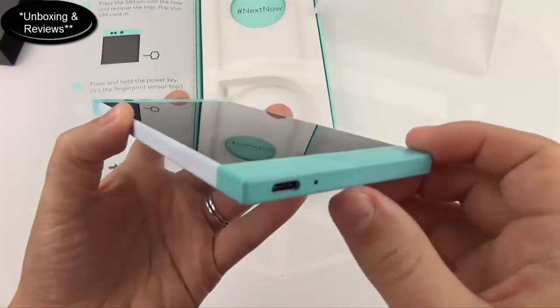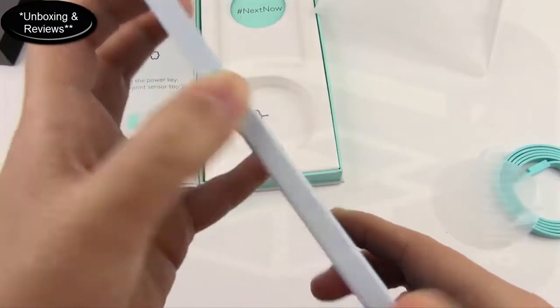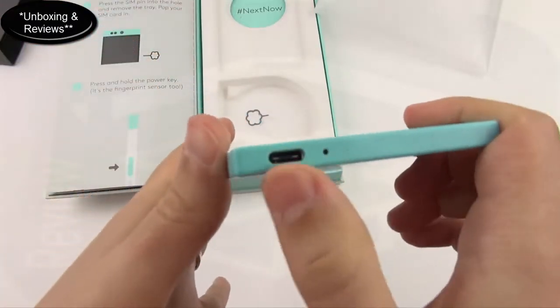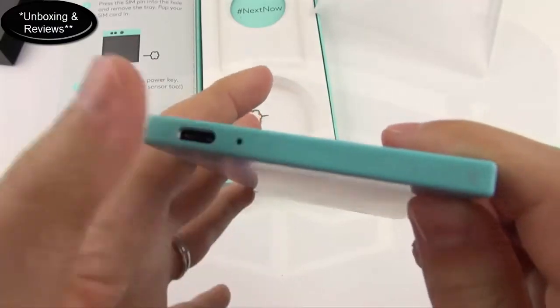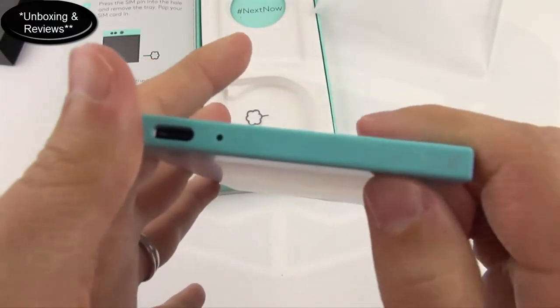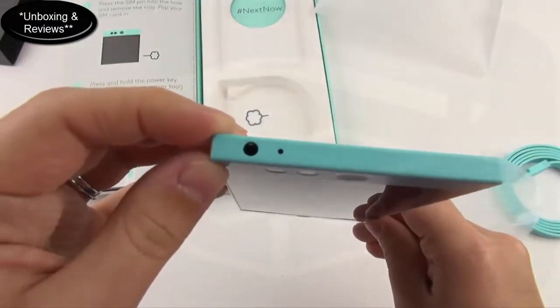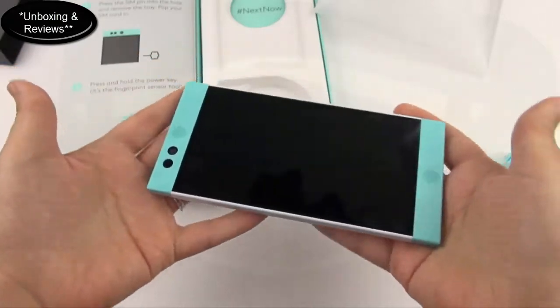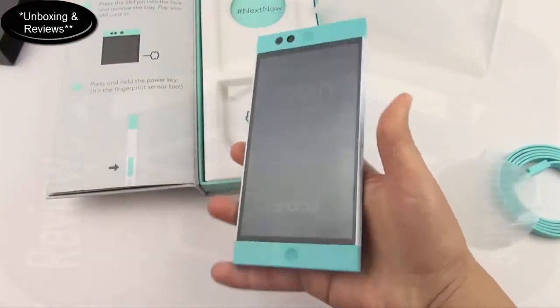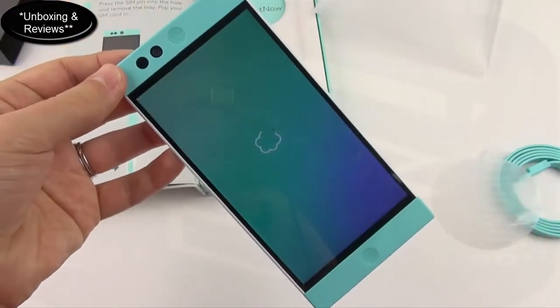On the left-hand side there are two volume buttons. On the bottom is USB Type-C, a microphone, and an LED light indicator for notifications, plus some CE information. On the top there's a microphone and a standard headphone jack. So I'm excited to start using this Nextbit Robin — very cute name, by the way.